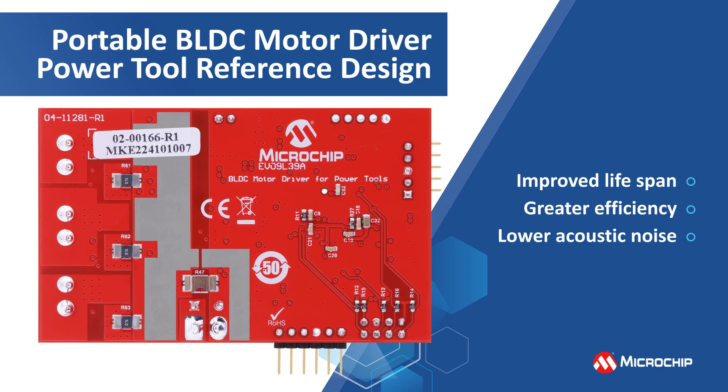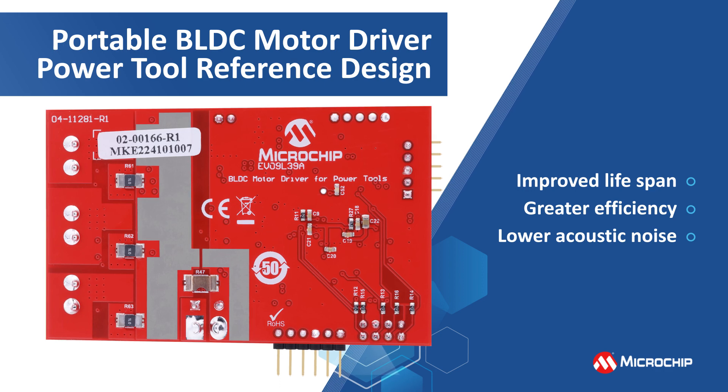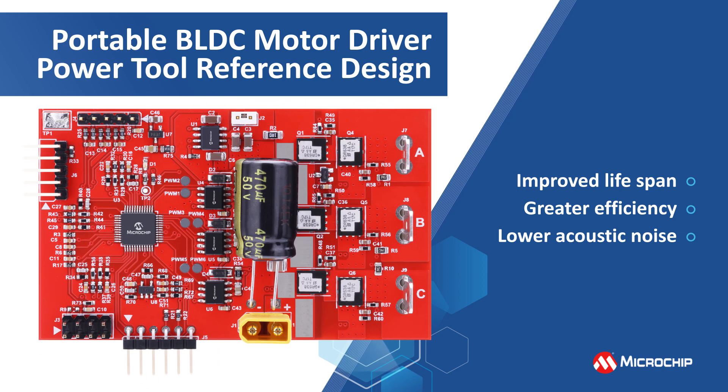However, these brushless DC motors require an electronically assisted commutator or driver to make them spin. This reference design was specially developed to address the challenges of implementing motor control for low-voltage, battery-powered tools.